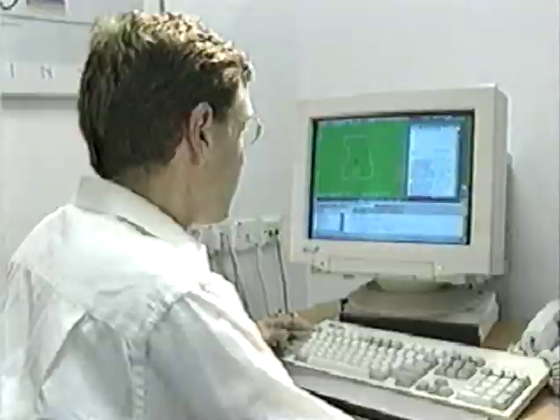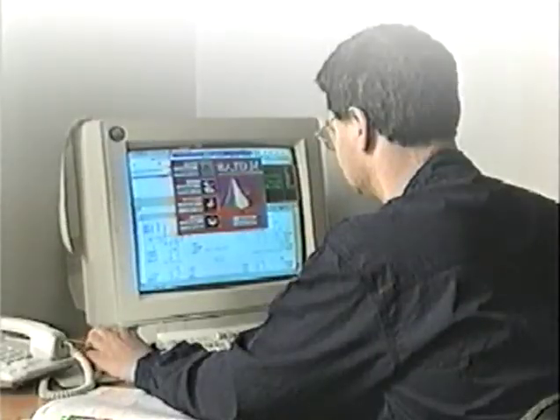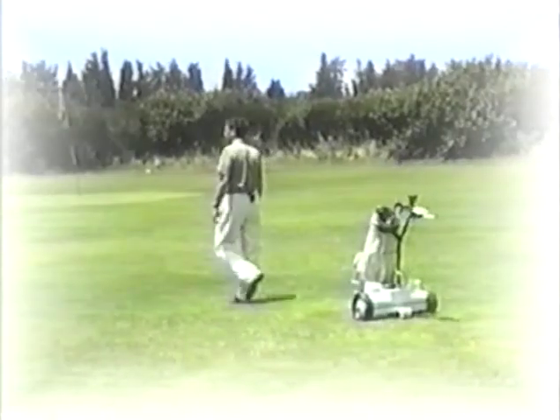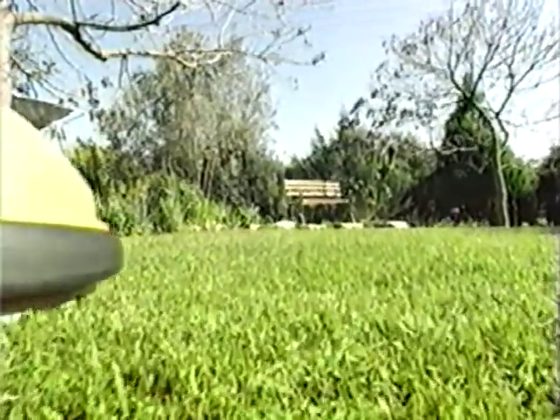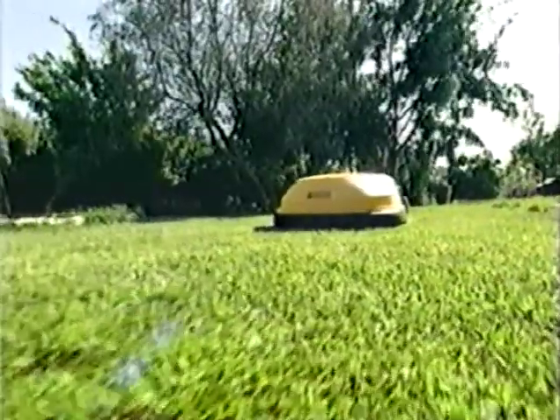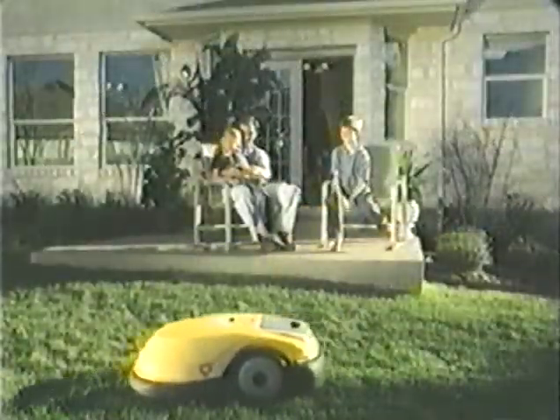Friendly Robotics is devoted to developing home robotic appliances that liberate people from routine chores. While your robotic mower is working, you hardly know it's there — it takes care of your lawn all by itself.